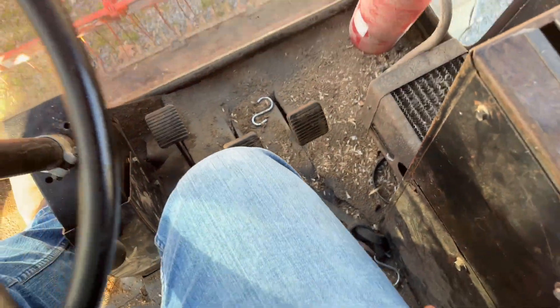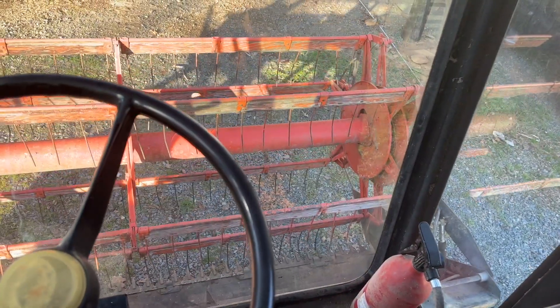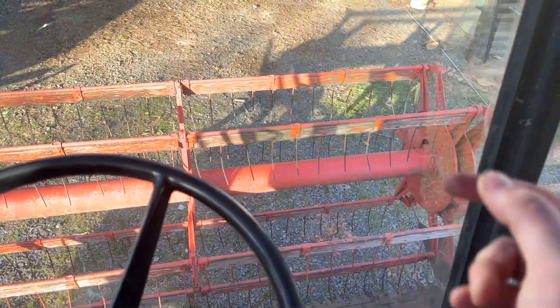You can pick up on this — on this machine the head and the threshing machine all turn on at once. And this right here, you can pull up and down on it — it controls your reel height.